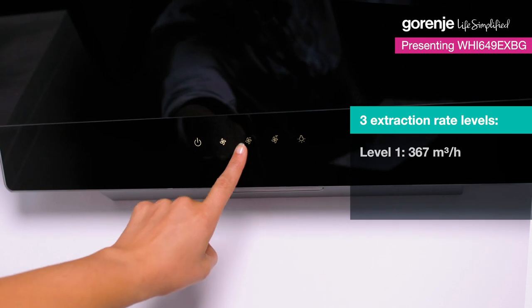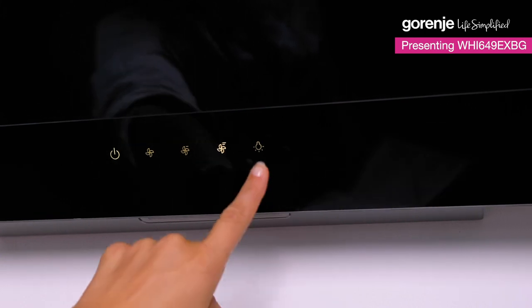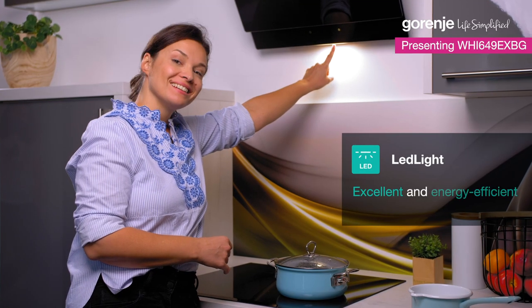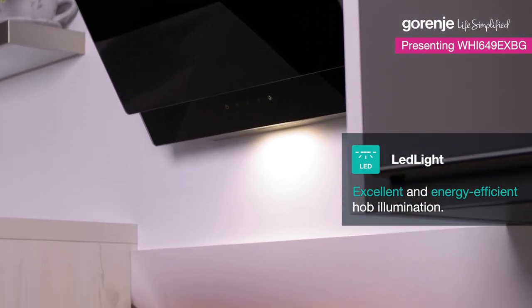But on the other side, you will get the power that you need. This one is equipped with three levels of extraction. Because we need to see what we're cooking, we equipped this hood with LED lighting. It provides excellent illumination of the cooking hub.